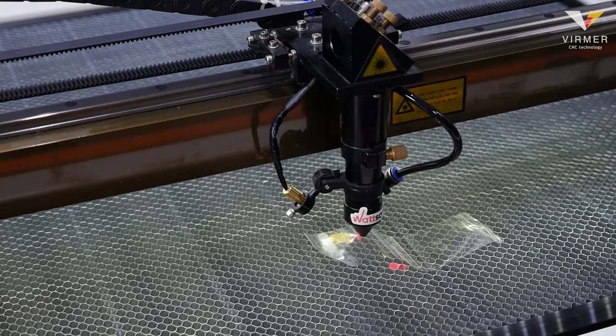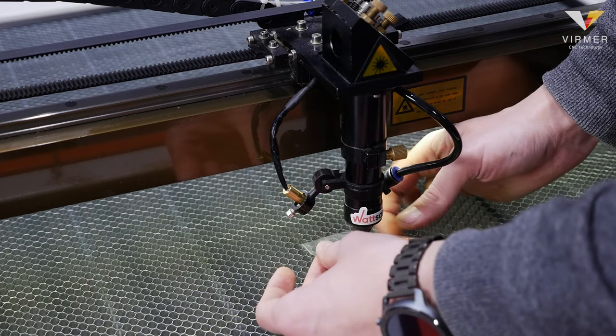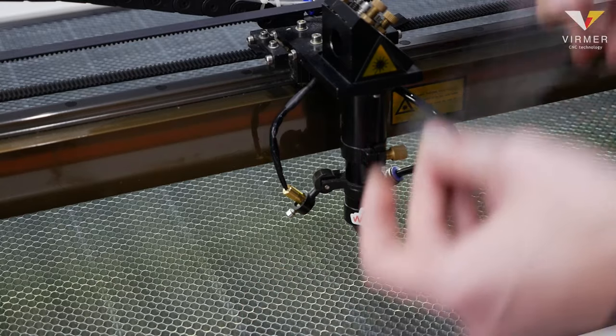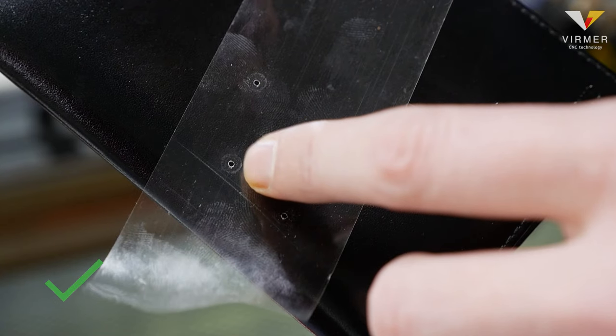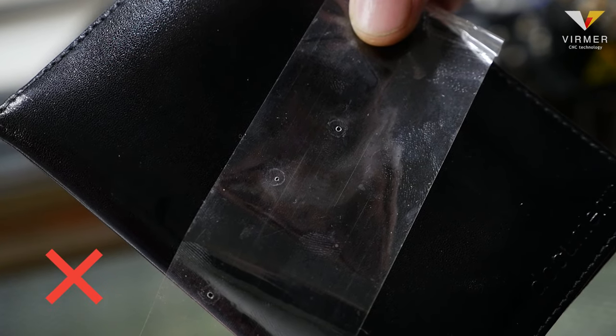Paste the tape to the nozzle so that there is an imprint on the tape. Press pulse, remove the tape and check. Our task is to make sure that the laser beam passes exactly through the center of this print. It must be a small round dot — it should not be oval or distorted.